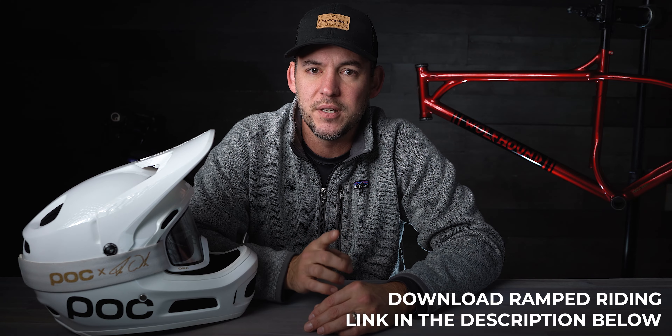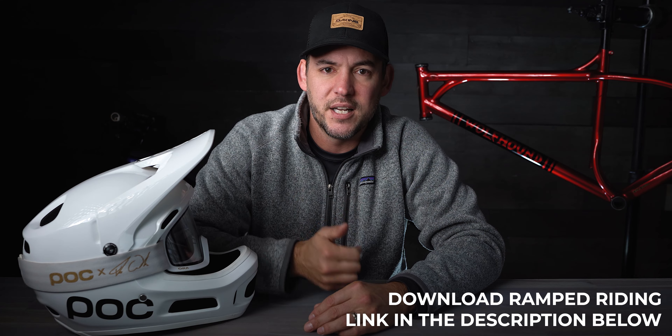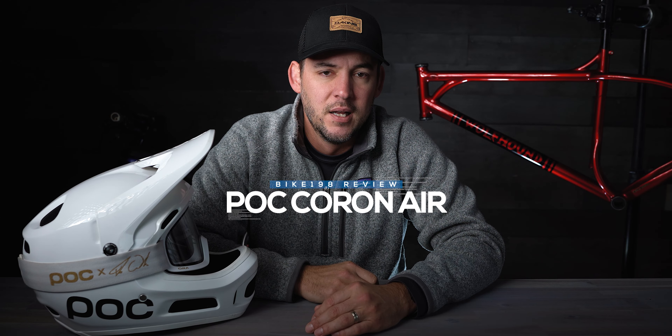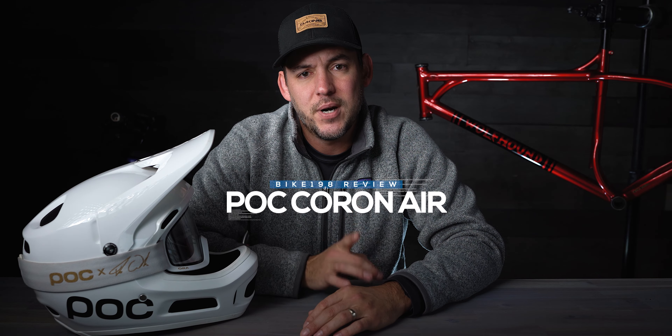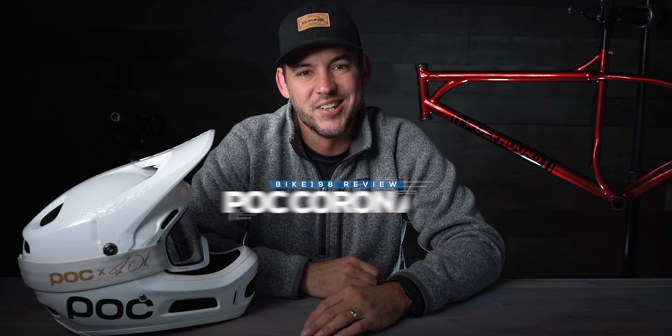Hey guys, it's Rob Sutton with Bike198. I don't know if you've noticed a reoccurring theme here, but we are really excited about all these new enduro full-face helmets that have come out with venting so you can wear them all day long on trail rides. Today we're going to look at the POC Coron Air Spin, and I actually crash-tested this one on accident. So let's get started.